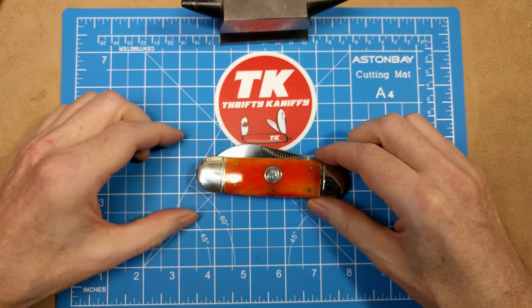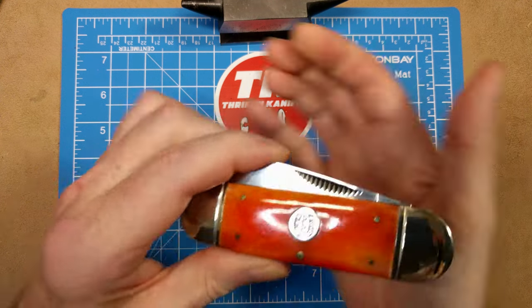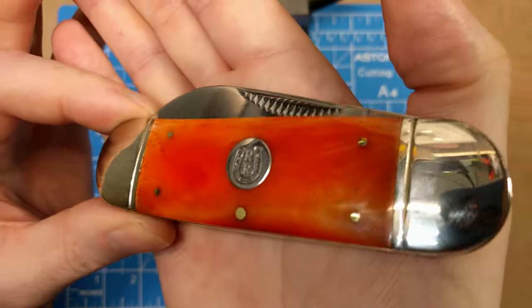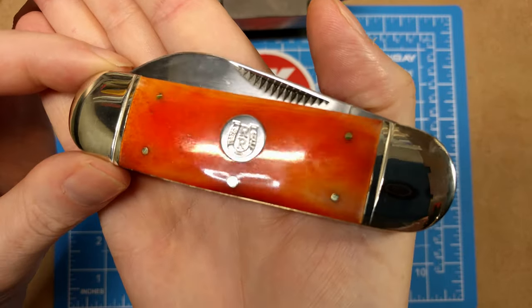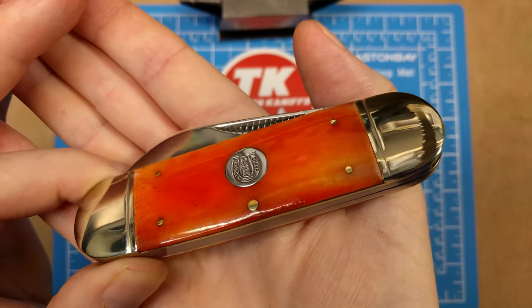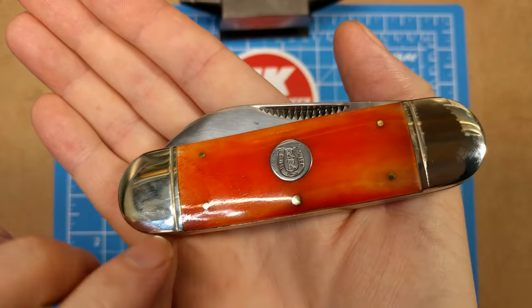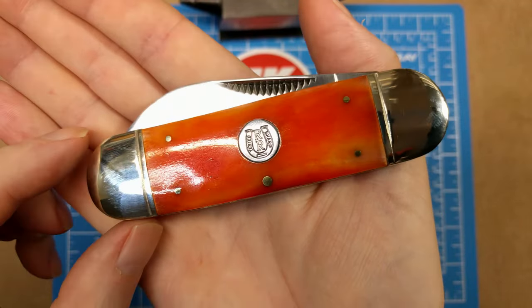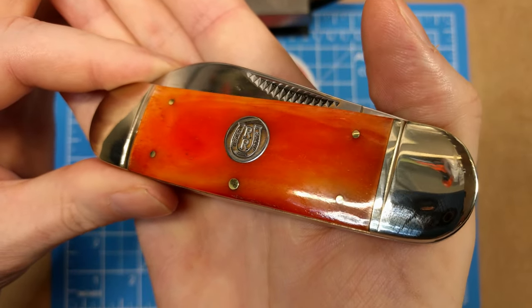So what that is, is this guy — we've got an orange smooth bone sunfish. Closed length on this is about four and a quarter inches, maybe just shy of that. We have the orange smooth bone material with the round horseshoe shield that Rough Rider used many years ago. This one came out according to my material in 2003. You get brass springs here, nickel silver bolsters on either side with a ring. You can get a good look at that orange smooth bone material there.